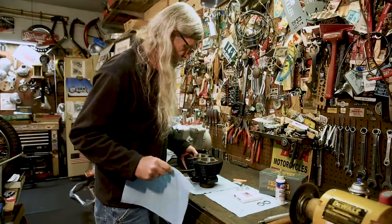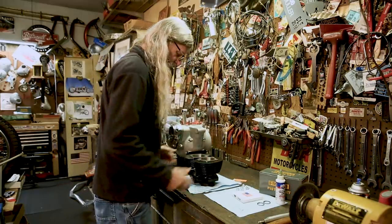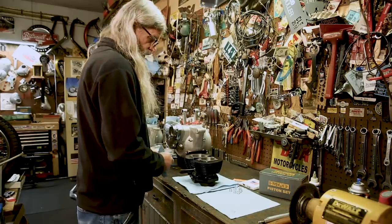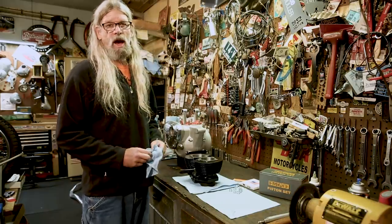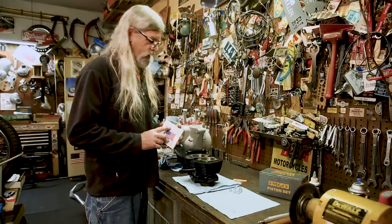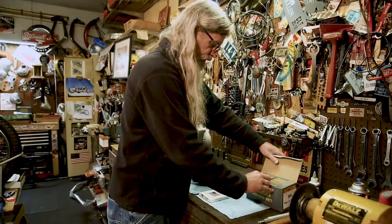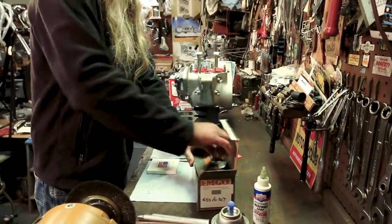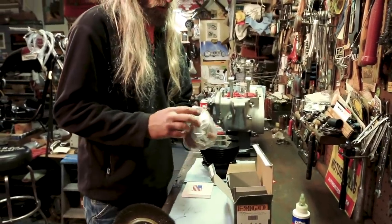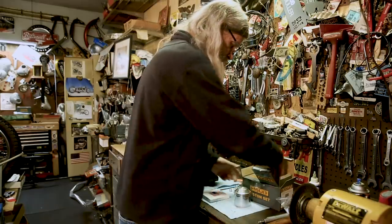Again, I can't stress enough how important it is to keep everything as clean as you can as we go along putting this cylinder on. Next thing we're going to do is check our ring end gap. Even though these are clearly marked 20 over, you still need to check it. We need one of these new pistons. I do use — we sell these pistons on the website. I know what you're thinking — they're made overseas. They work just fine. I use them all the time.